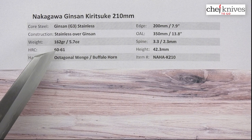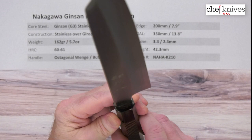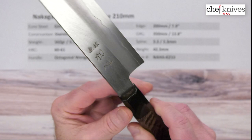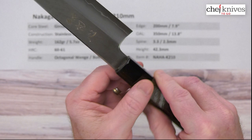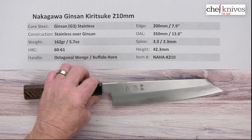The heat treat on that Ginsan stainless is about 60-61 Rockwell. Handles are a pretty standard octagonal wenge wood handle with a black buffalo horn ferrule, and you've got a nice tight fit and finish on there. You've got a little bit of the tang showing — sometimes people call this Tokyo style — but that's not an accident, it's a decision made on the aesthetics. They left a little bit of that gap there on purpose; nothing wrong with that old school style handle install.